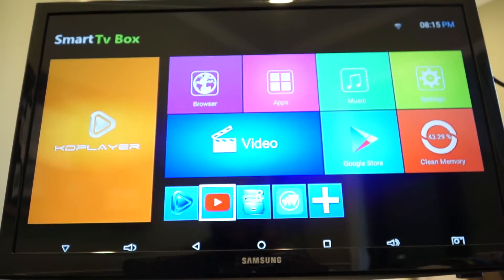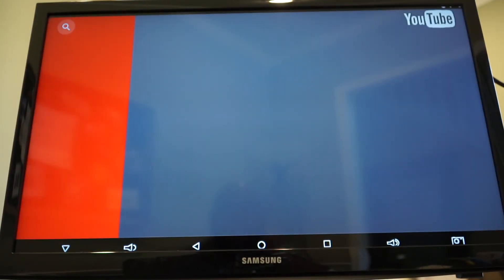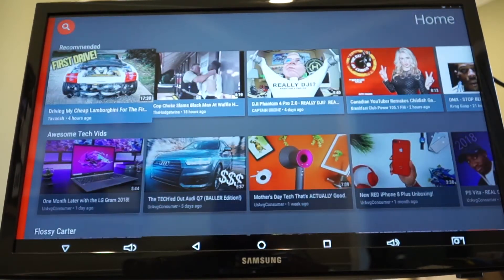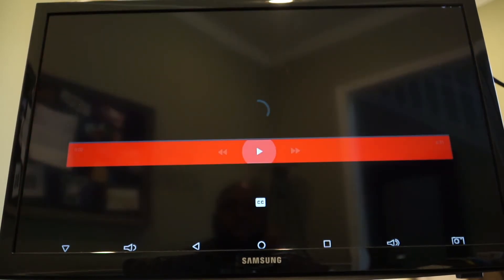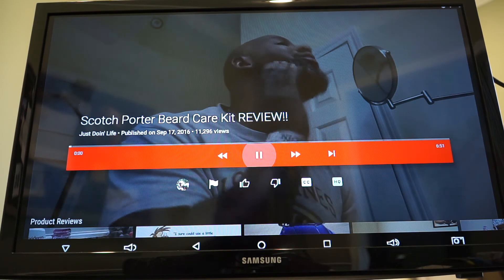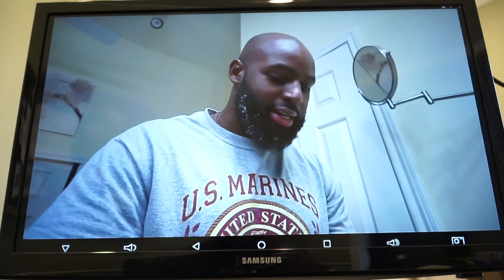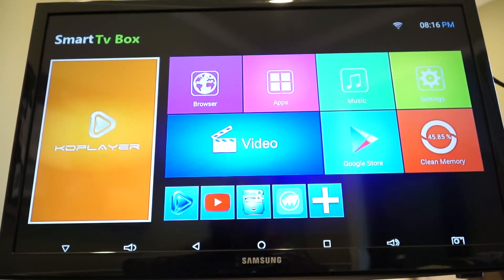Let's check out YouTube — it won't be at 60 hertz but let's see how it looks. I'm signing into my Just Doing Life account. It actually looks like a smart TV YouTube app rather than a typical Android app. I'll play one of my product reviews — the video looks great.